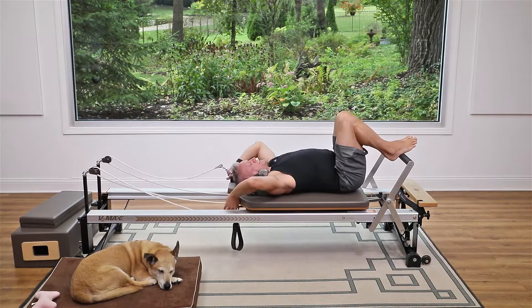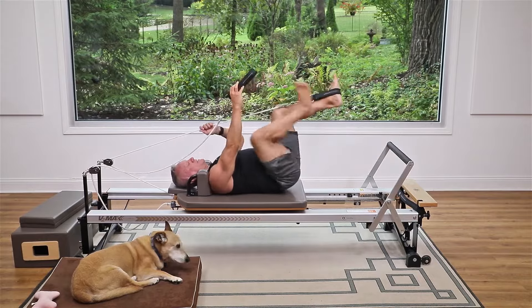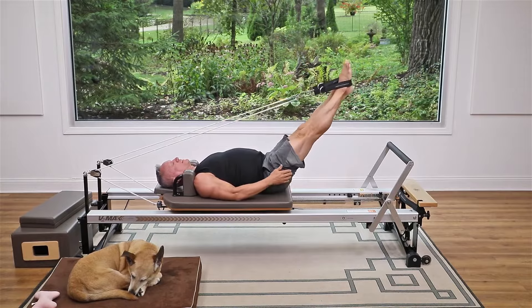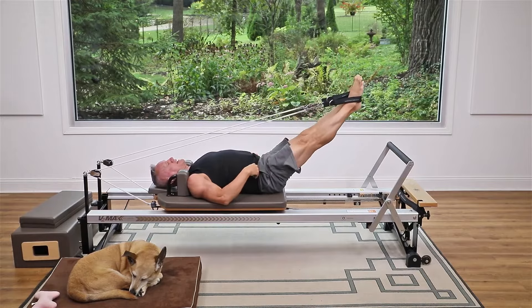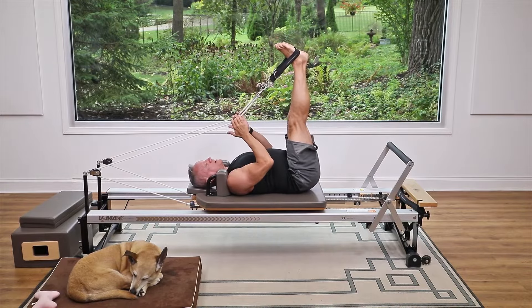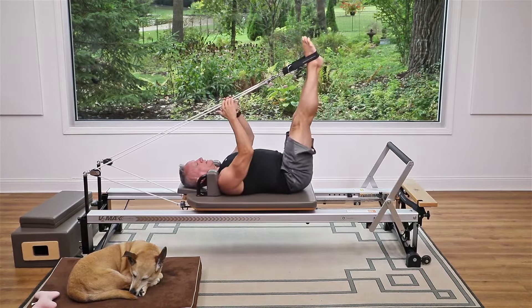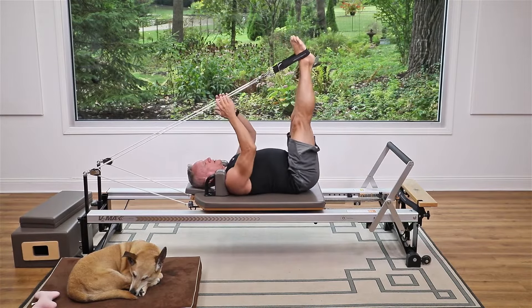Now take the straps with the two heavy springs still on, and bring the straps around the feet. From here lift the legs up and then come down. Legs are in parallel — as you come up, feel the sensation of sinking the tailbone down. From here hang on and draw both legs down, then release away.